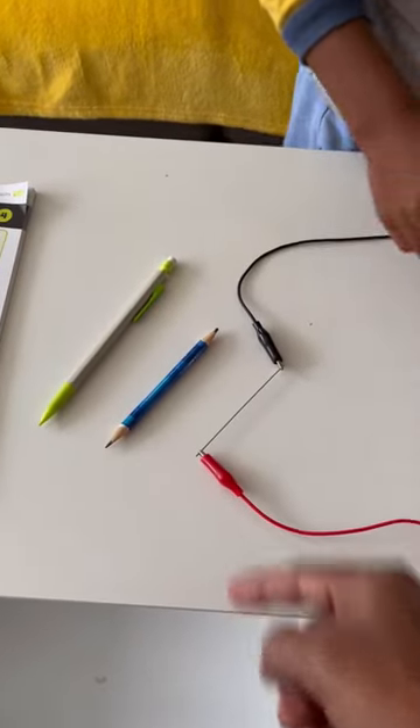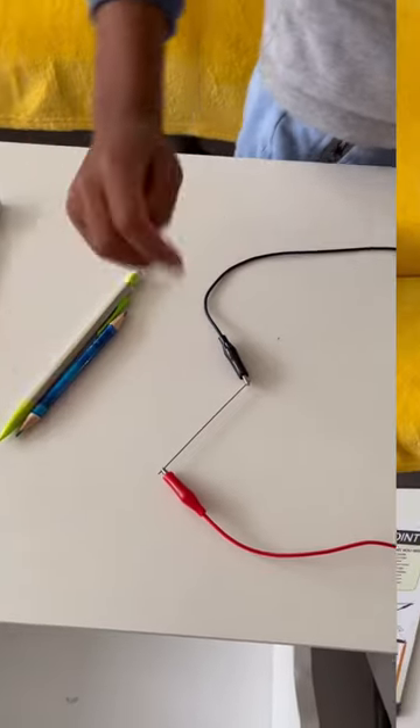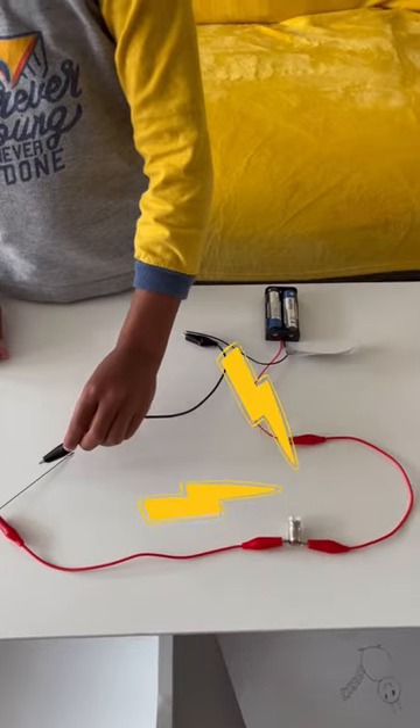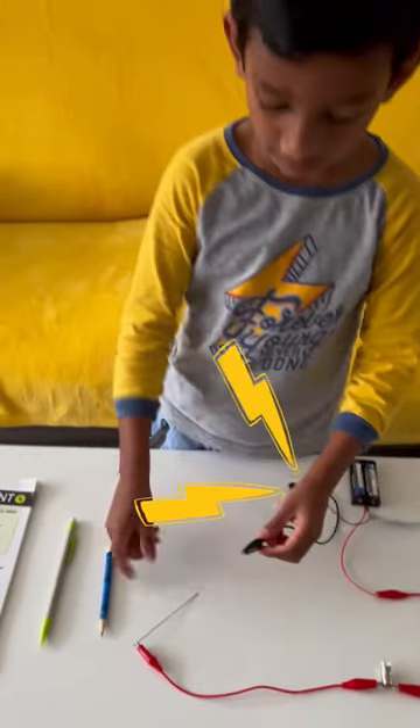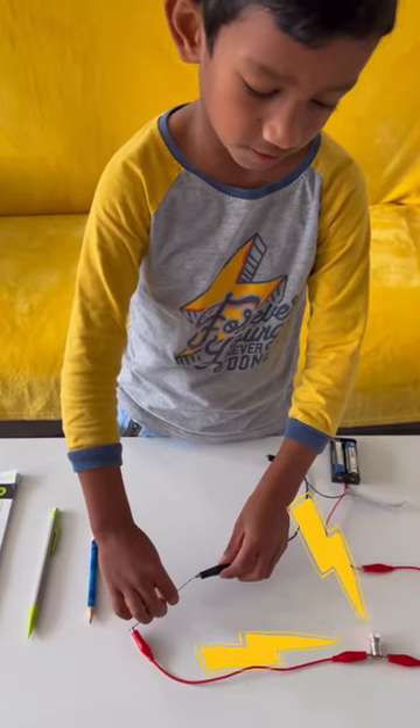And what is this? A pencil — a graphite tip. Graphite tip. See what happens. Wow! What is happening? The light comes out of this pencil tip.